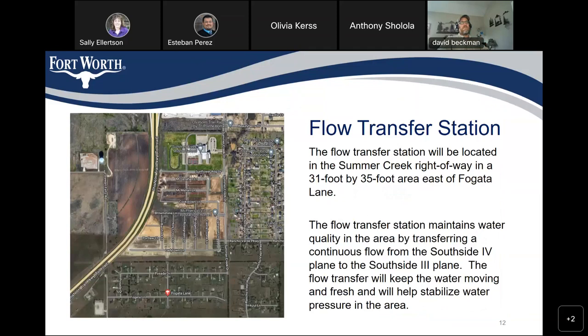Water system pressures are expected to increase 10 to 15 PSI in the existing development areas within the Southside 4 pressure plane. All of the Southside 4 pressure plane will see pressures ranging from 40 to 80 PSI, which is typical service in the City of Fort Worth. The flow transfer station will be located in the Summer Creek right-of-way in a 31 by 35 foot area east of Fogata Lane. It maintains water quality by transferring a continuous flow from the Southside 4 plane to the Southside 3 plane, keeping the water moving and fresh and stabilizing water pressure in the area.